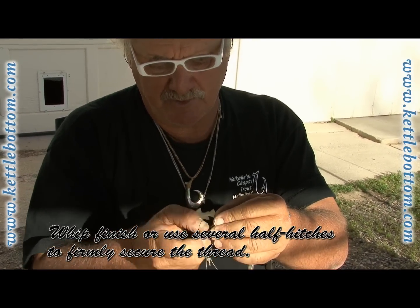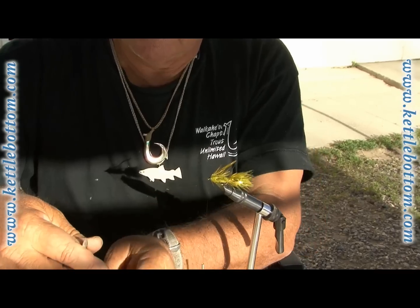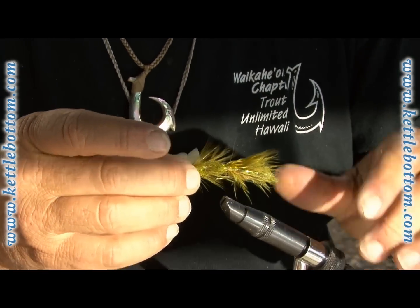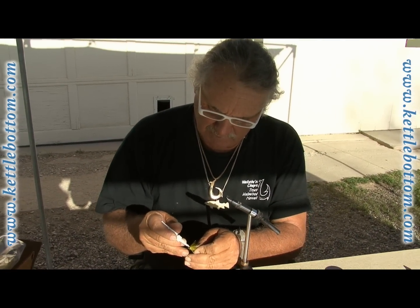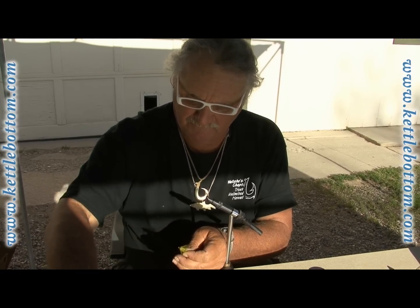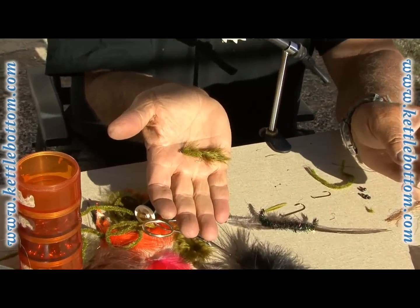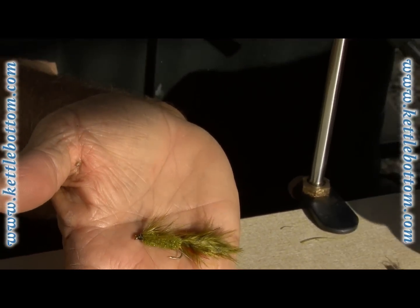A few half hitches or whip finish, whatever you want to do. Cut that off and break off that extra hackle. Maybe hit it with a little bit more super glue right on the head, just so it doesn't come undone — or you can use head cement if you're a traditionalist. But it's a woolly bugger, meant to look more like a crayfish. With flies like this, you can catch just about everything — from bass to striped bass to tropical species; even bonefish will take these things.